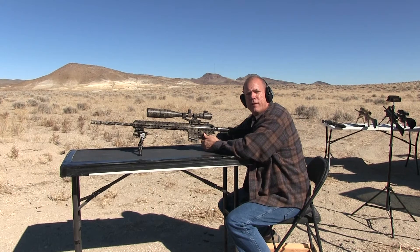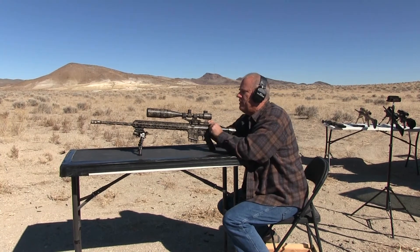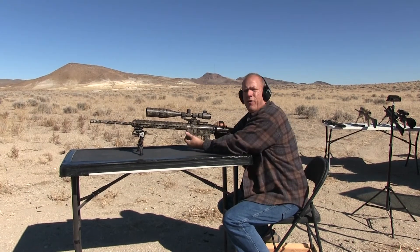Using the 6.5 Grendel, 24-inch barrel, Military Classic, 100 grain full metal jacket. Going to do five shots. Then we're going to do the Hornady.